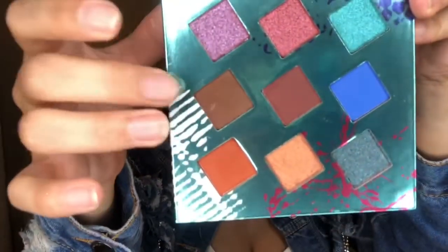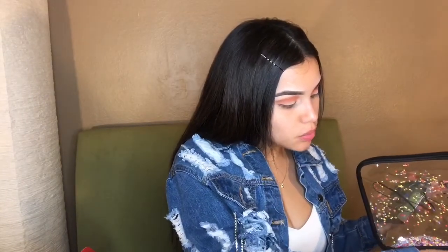Now that we have our eyeshadow as dark as we can get it, we're going to go in with the shade right above it in the palette. We're applying that one up to the crease to darken it up just a bit more. For that I'm going to take this blending brush from Walmart and apply it to the crease.